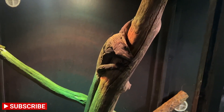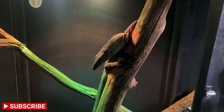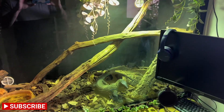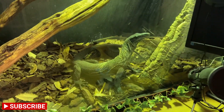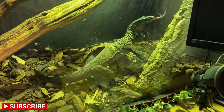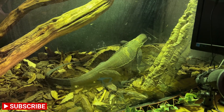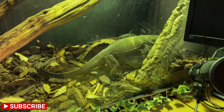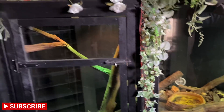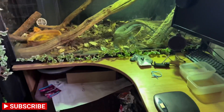Roughnecks are arboreal, which basically means they do enjoy climbing. There are reports of roughnecks being spotted in the wild as high up as 80 feet in trees, so climbing opportunities are essential — though I'm not saying you need an 80-foot-high enclosure. A lot of care sheets online say you can have a minimum enclosure size of six feet by two feet by two feet for a rudicollis — this is nonsense. Six by two by two is purely for a juvenile. I've had Ragnar for nearly two years and he uses every inch of space.